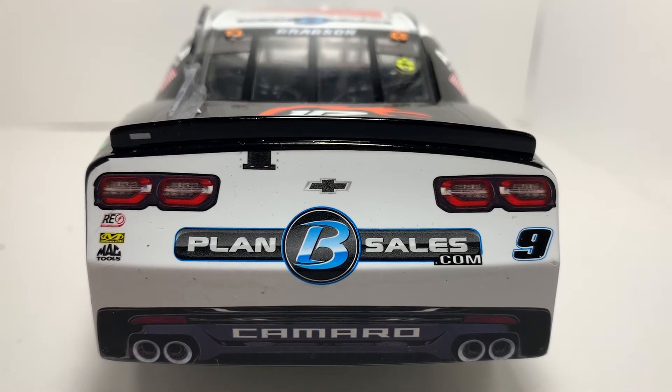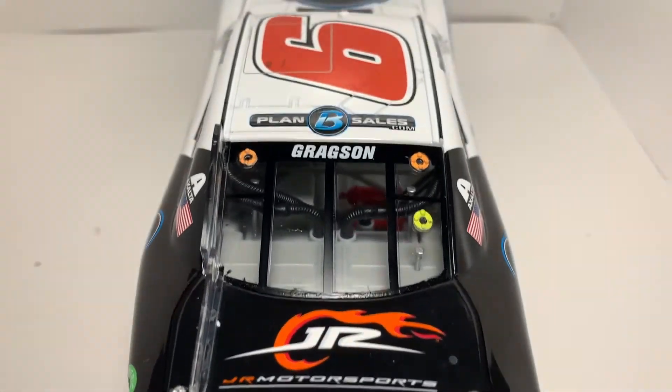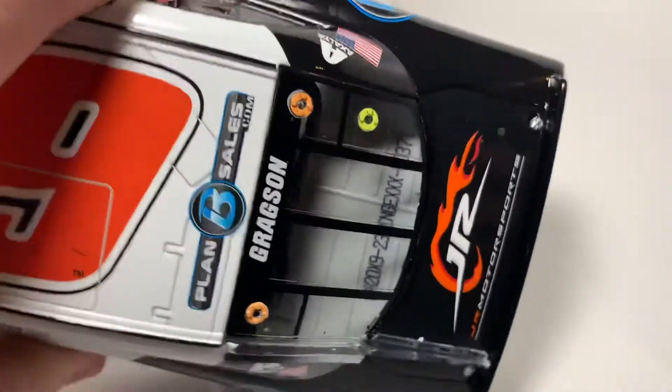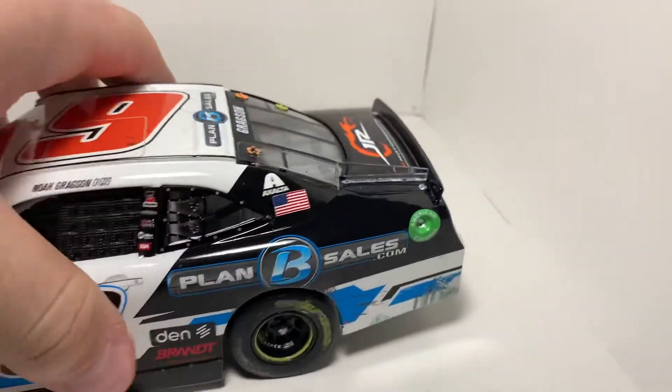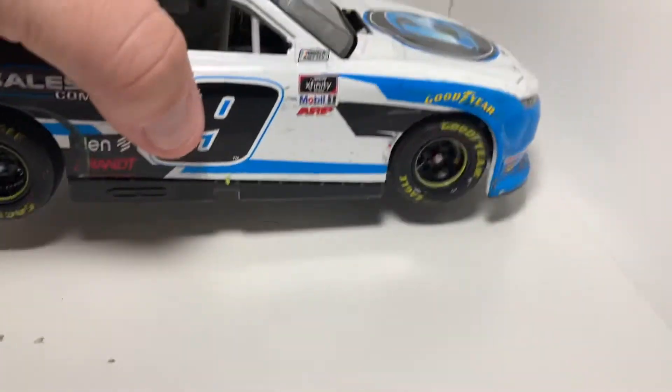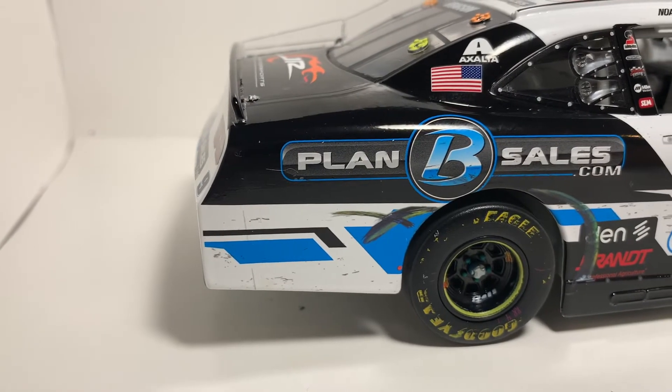You've got Plan B Sales on the back with the Camaro taillights, and then you've got Junior Motorsports there on the deck lid. My den number was 371, so right there around the middle of the pack.